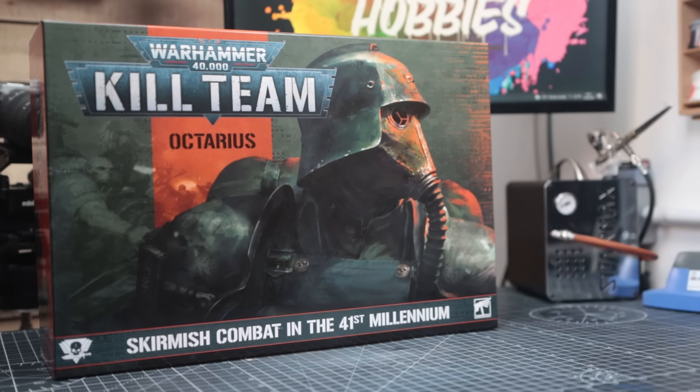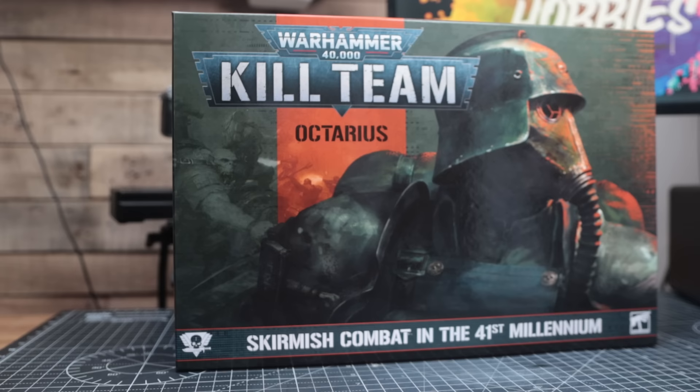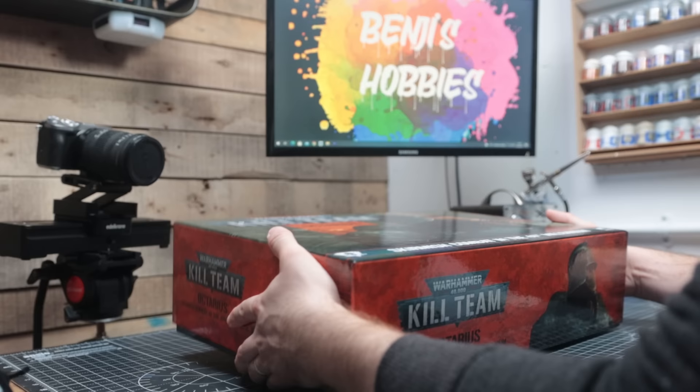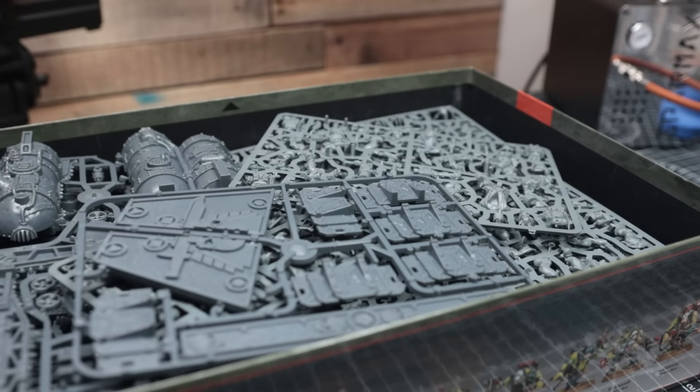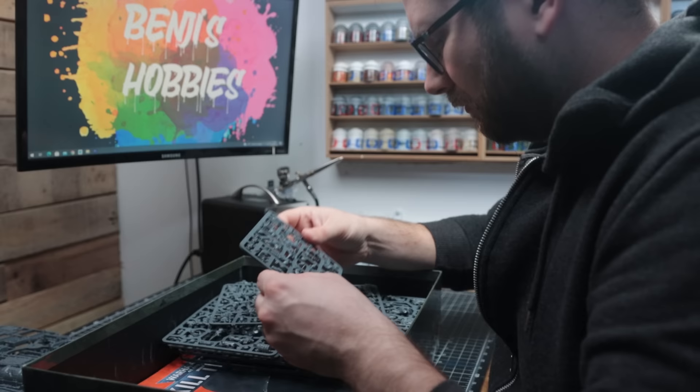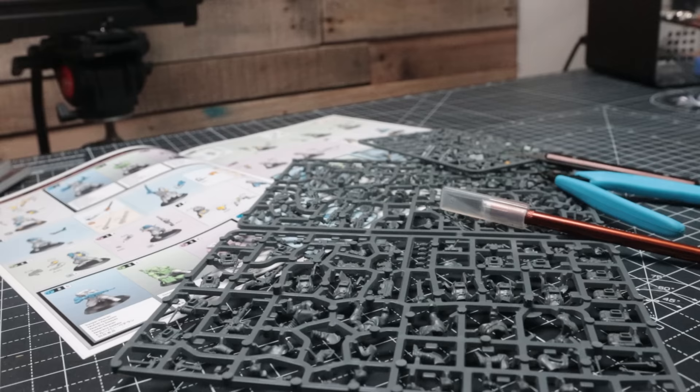If you watched my video from a couple of weeks ago, you'll have seen that I'm pretty excited to start my Kill Team journey with a new Kill Team Octarius box set. There's one team in particular from the box that I've been really eager to get my hands on — not those filthy, wretched Orcs, but everyone's favourite trench and shovel enthusiast, the Death Corps of Krieg. In this video, I'm going to show you how I took this 10-miniature sprue and got so much more value from it. I'm Benji, and welcome to Benji's Hobbies.